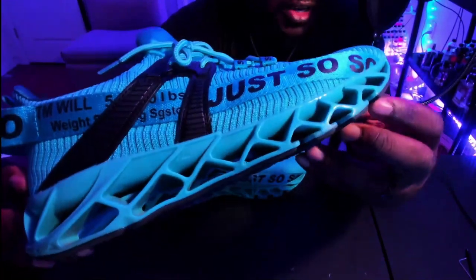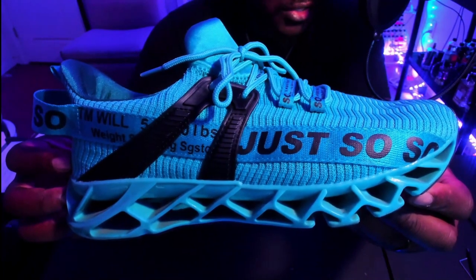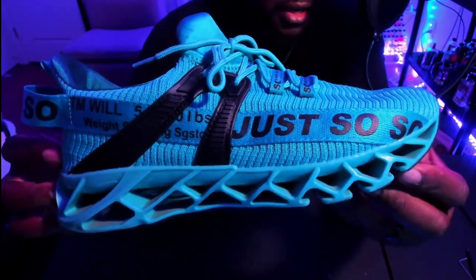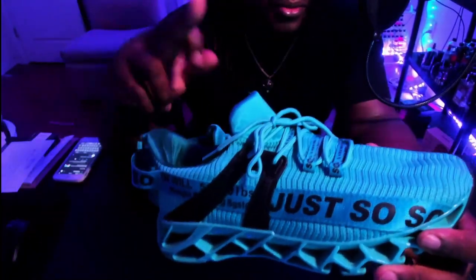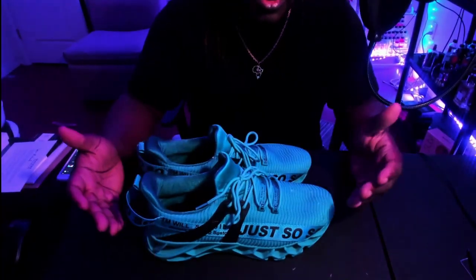I've been wearing these quite a bit. I switch them up quite a bit — that's the reason I got so many different ones. There's a little bit of dust on the insole which you probably can't see, but so far these hold up pretty well.